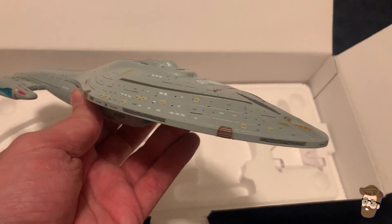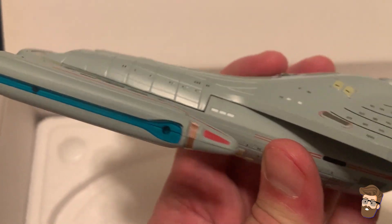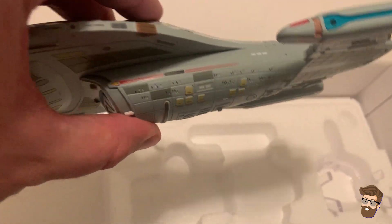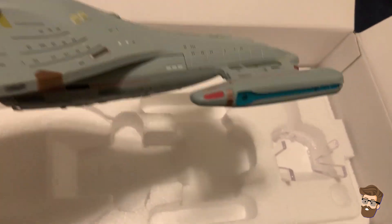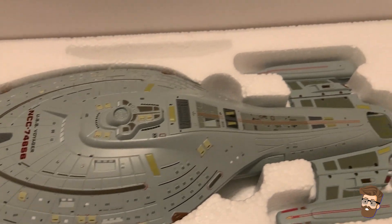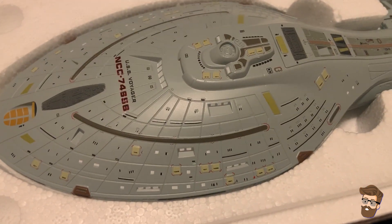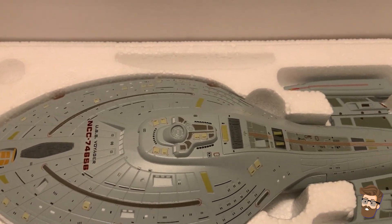A little bit about Voyager based on my memories: Intrepid class, bioneural gel pack circuitry. You can see there's a little bit of a seam visible on the actual secondary drive section, just above the deflector dish on the ship. If I remember right, in canon it has 15 decks. The warp engines — the nacelles — in the show folded up. They kind of deal with concerns about damage to subspace. You had the EMH, so you had the Doctor, who definitely stole the show. They just smashed the reset button as often as they could in that show — it's the kind of show where you could go away, miss a couple of episodes, come back, and the ship would be fine.